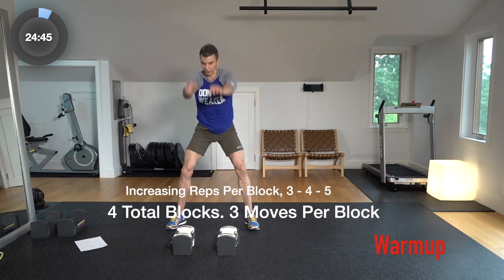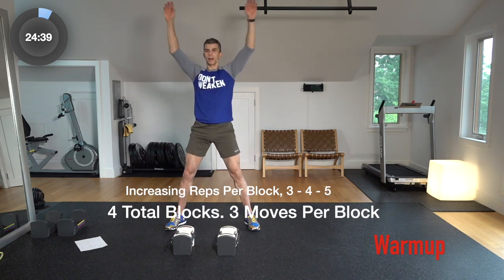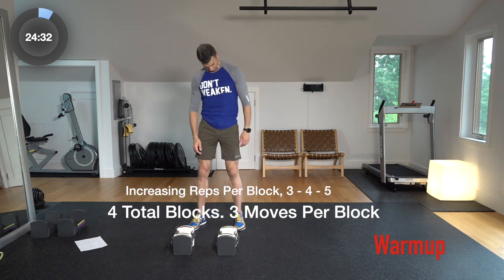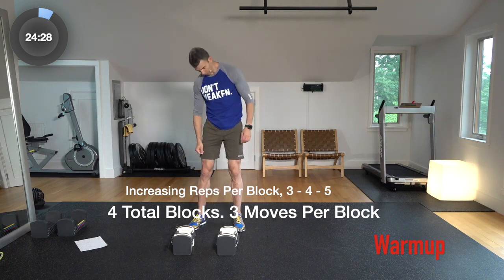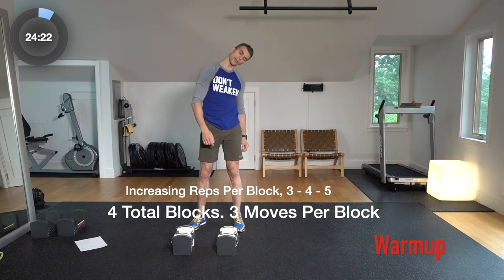So each one of these blocks, like I said, is going to have three different moves in it. We have four different blocks. A little more arm circle time. Let's stretch that neck out, side to side a little bit, roll it back and forth. So what we're going to do is we're going to do three reps of each move, then four reps of the same three moves, and then five reps of the same three moves.